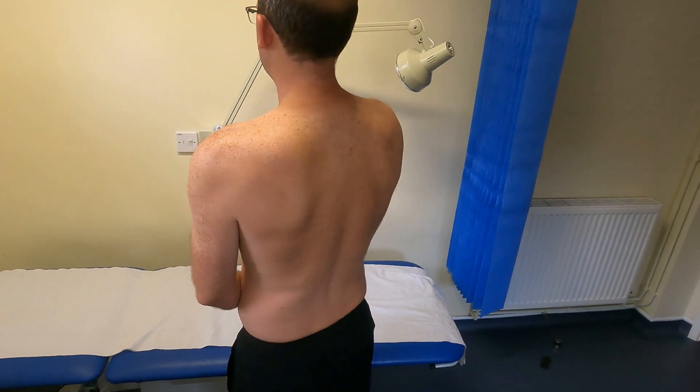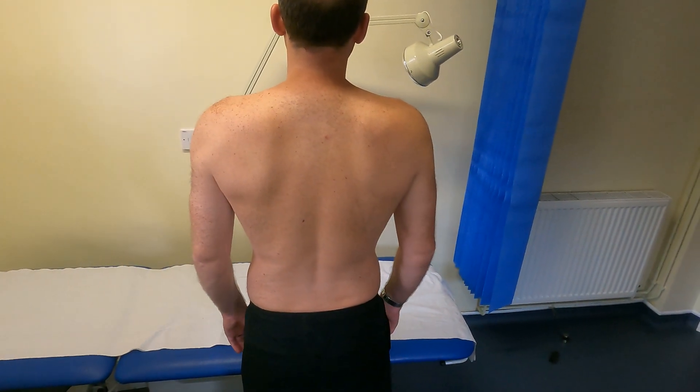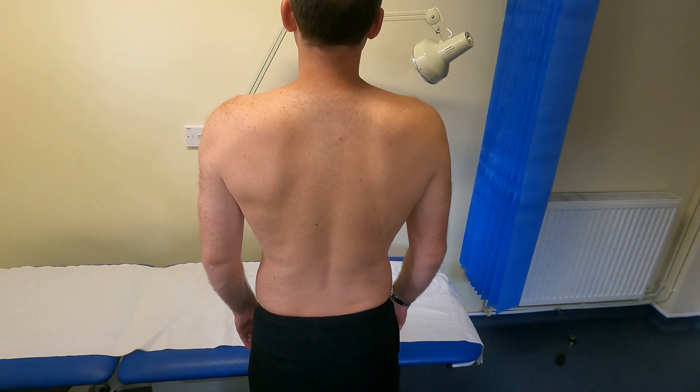Can I ask you to turn around so I can look at the shoulders from the back as well. And there are no scars, sinuses, or skin changes here, and no swellings or deformities.